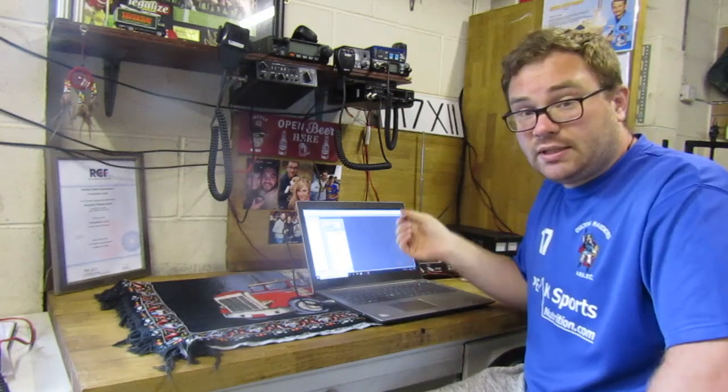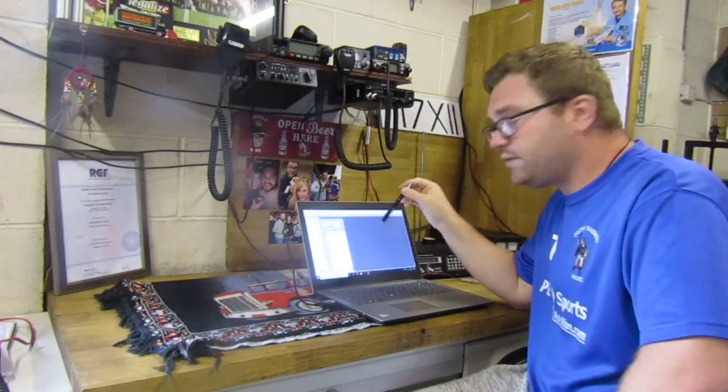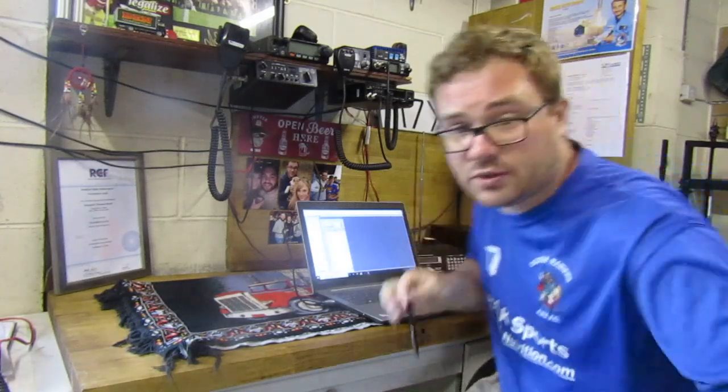I will post a link to the software that you need to download to carry this out. Once you've downloaded the software onto your computer you come across this screen.